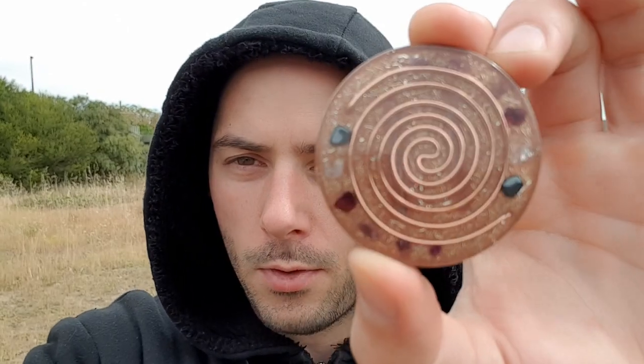Hey guys, welcome back. I've got a new orgonite piece here to show you, so I'm just going to go ahead and do that. So this is it here. Yeah, new piece — just polished up this morning.